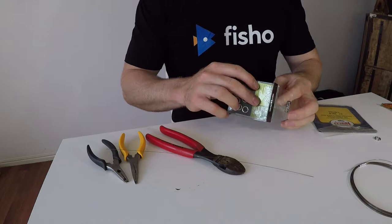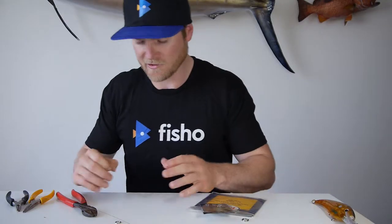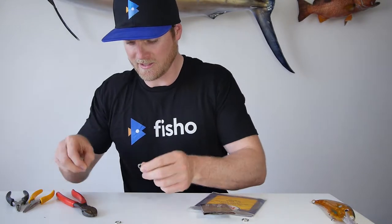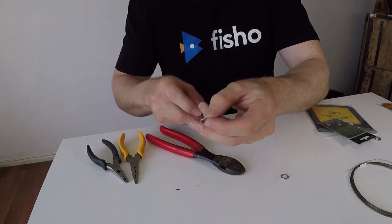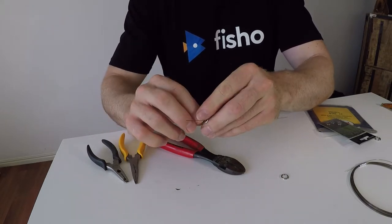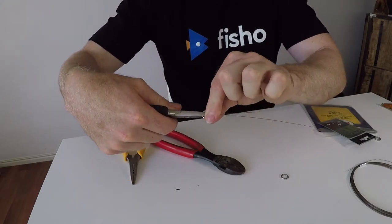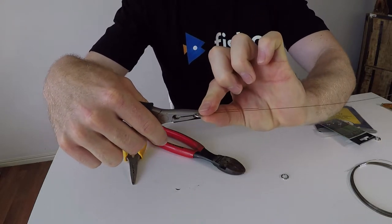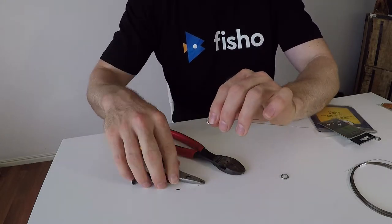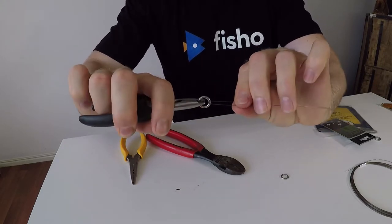Now we need our solid rings. I'm using quite large solid rings so you can see what's going on — you can easily downsize these to smaller ones to make your rig even more inconspicuous. Grab your solid ring and put your wire through. This part's pretty important: instead of just folding the wire around, grab your pliers and actually pull with the pliers. You'll see that fold through there — pulling with the pliers stops the wire kinking. If you just fold it in on itself, the wire will actually kink and become weaker. So pull with the pliers and that folds the wire around your solid ring.